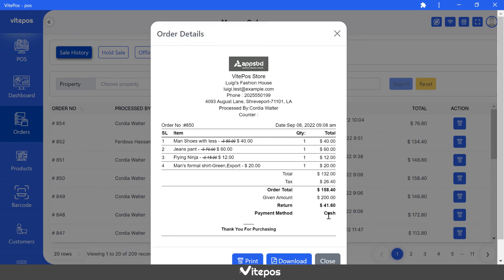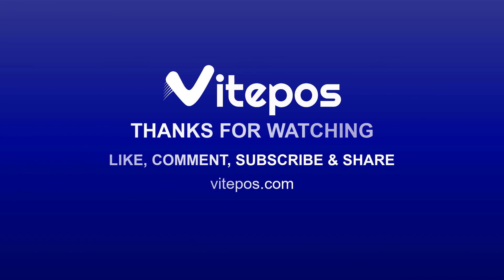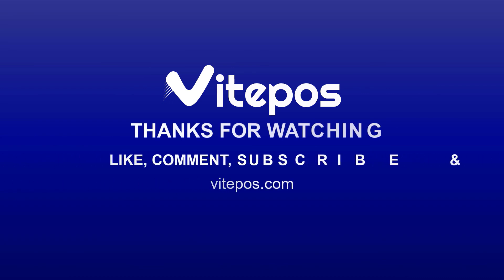That's all about silent print. Hope you enjoyed the video. Like, comment, share, and subscribe for more updates.